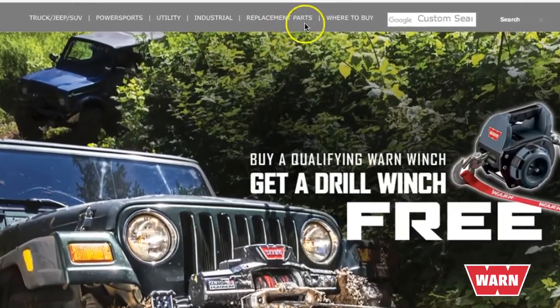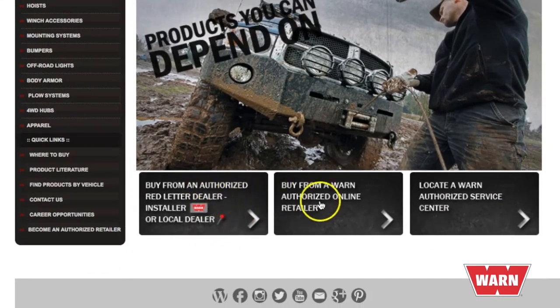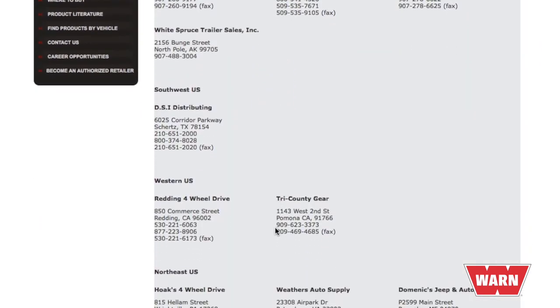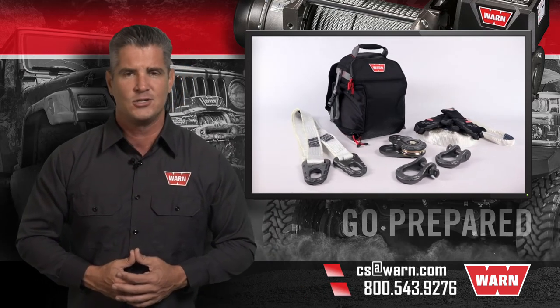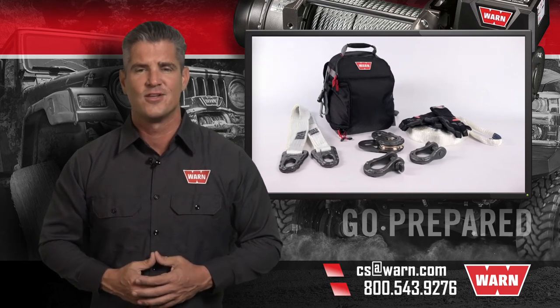At the top of the page, you'll find the where-to-buy tab. From there, you can find an authorized red letter dealer, an authorized online retailer, or locate a WARN service center near you. For any other questions, email us at cs@warn.com or call 800-543-9276. Quality products you can depend on — that's the WARN difference.